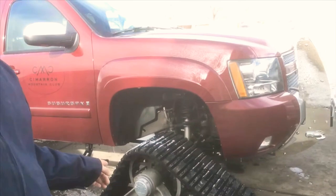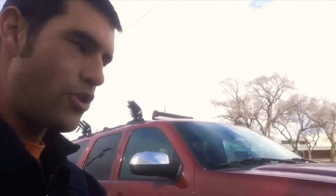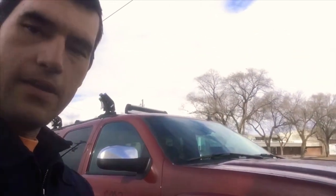This is actually the first time I've seen the track setup on a street vehicle in person. I've seen them online and that kind of stuff, but never in person, and it is quite a bit more impressive in person than just seeing it through video.